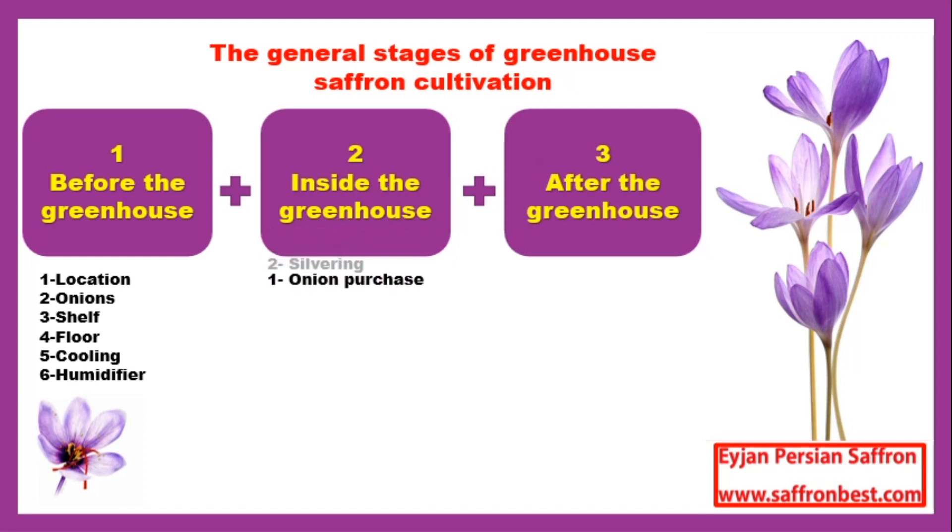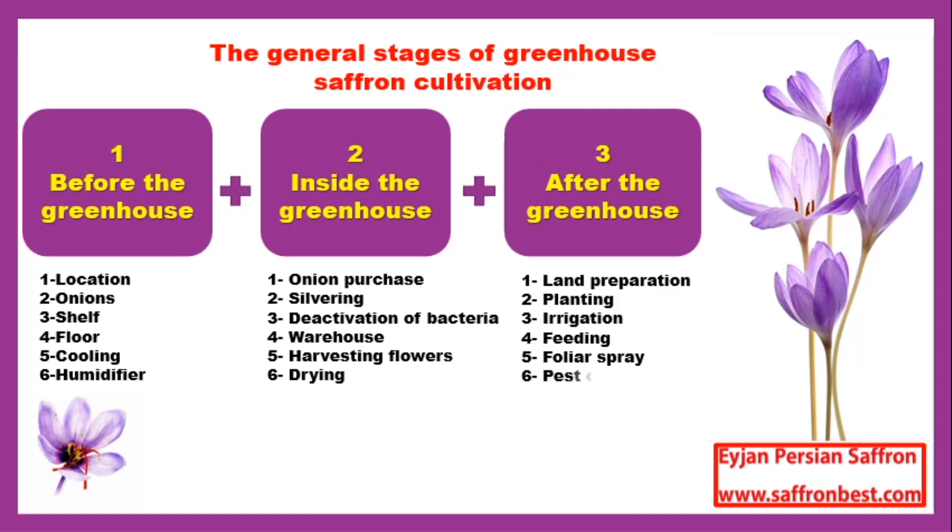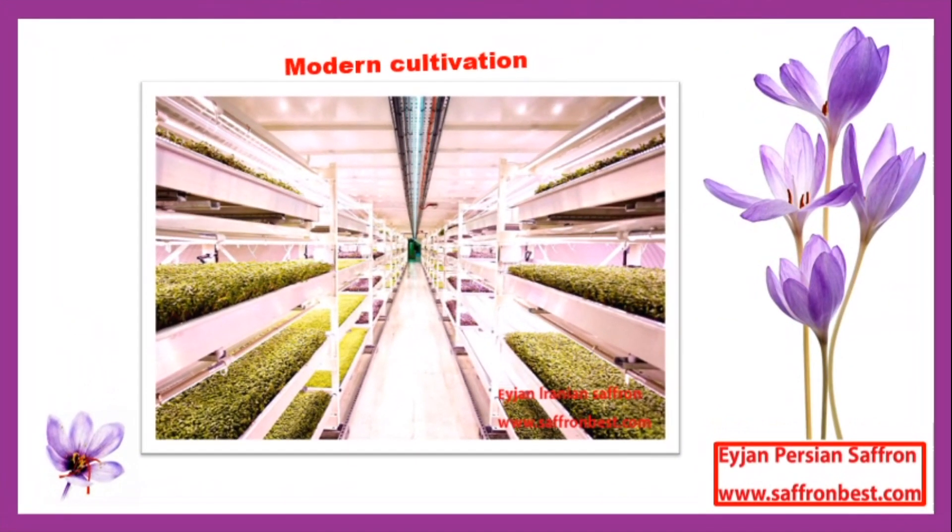After harvesting saffron, the onions in the ground should be fed so that we can have suitable onions in the following seasons. This brings us to the third part — the after-greenhouse section — which includes land preparation, planting, irrigation, feeding through soil or foliar application, and pest control. As agriculture shifted from traditional to industrial, various machines and infrastructure such as chemical industries, fertilizers, and pesticides entered agriculture, and modern farming turned to stratified cultivation.